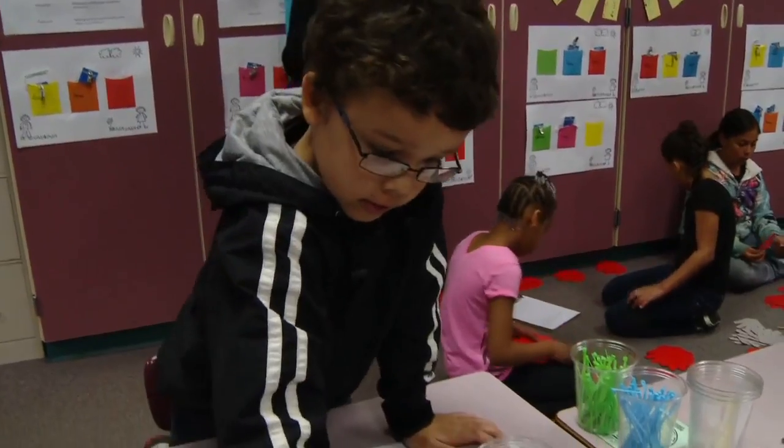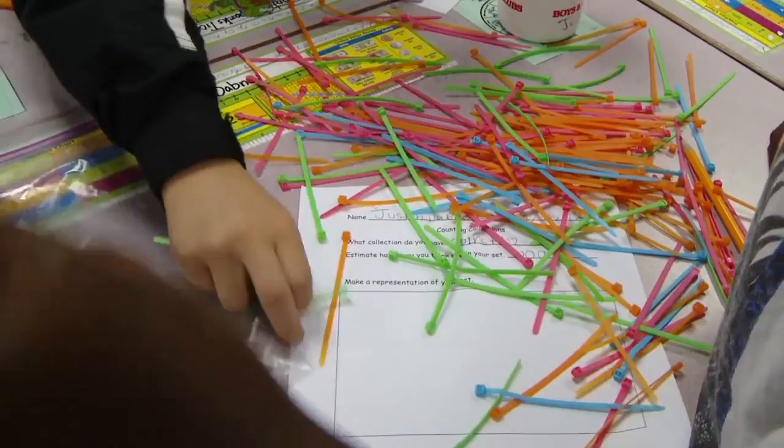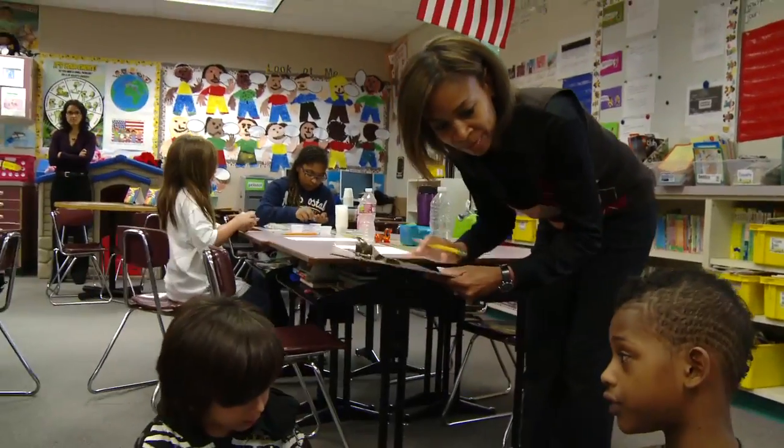We're going to count by fifties until we get our answer. Have you guys made a decision on how to group them? How are you grouping them? Fifty. Wow, fifties!